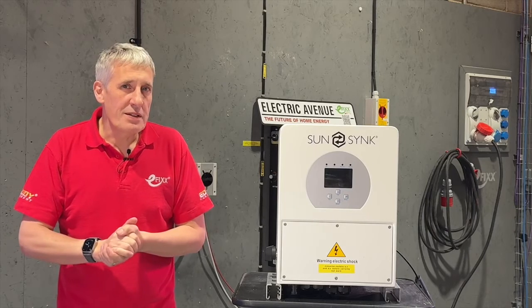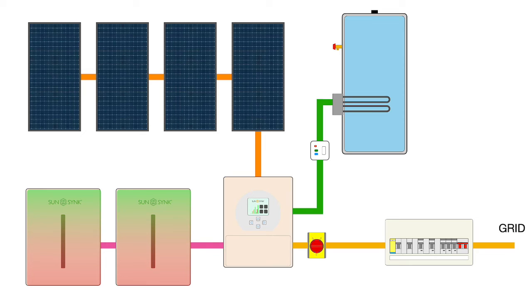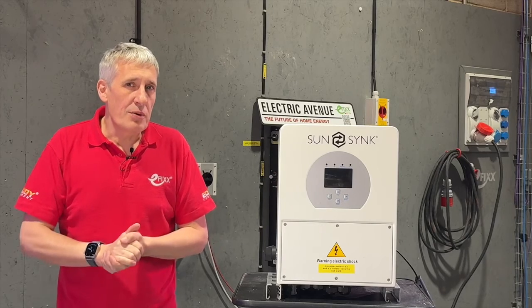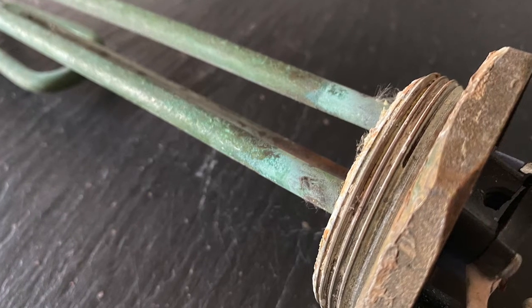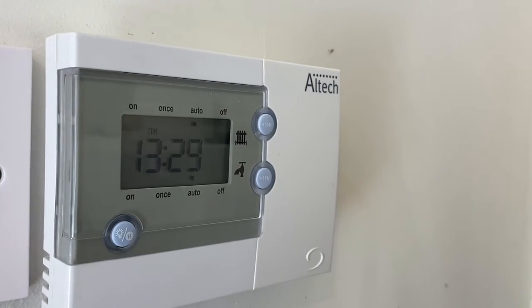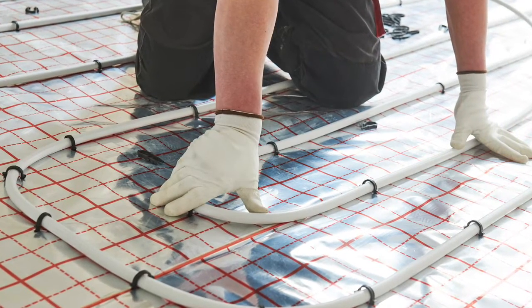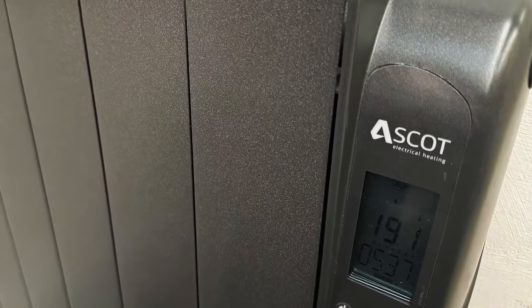To avoid using battery capacity when the panels aren't generating, you can also set a solar threshold so the output won't switch on unless there's at least some power being generated. This is useful at night if you want to charge batteries from low-cost grid energy and not divert that energy straight away to the water heater. Because the auxiliary output maintains the full rated power of the immersion heater, existing electronic controls and time switches can be left in circuit — which is not the case with solar diverter-fed units. This also opens up the option to feed other electric heating loads such as underfloor heating or storage heaters with built-in controls.